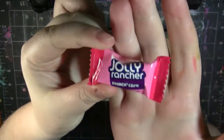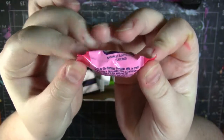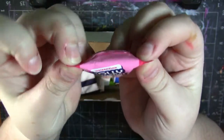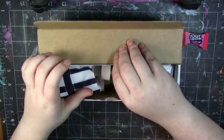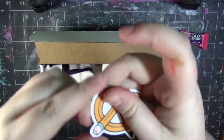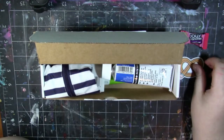First of all, we have got a Jolly Rancher's little crunch and crunchy chewy candy. It's pink, so it's probably like cherry or strawberry — nope, it's watermelon! Watermelon! Next up, I'm gonna grab this card out of here so I can get it out of the way. Then we have a sticker, as per usual, the standard ArtSnacks vinyl sticker.